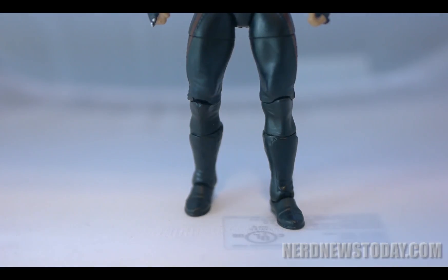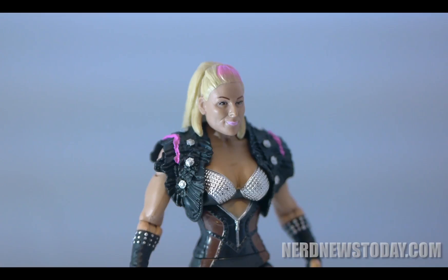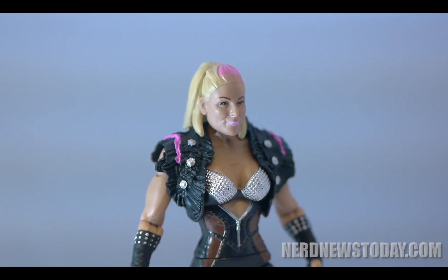Now before we get too deep into this review, I should add that I have no images of the packaging because it was damaged in shipment. Check out my Samoa Joe or Kevin Owens figures reviews to hear that story.